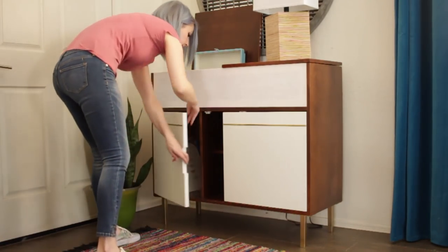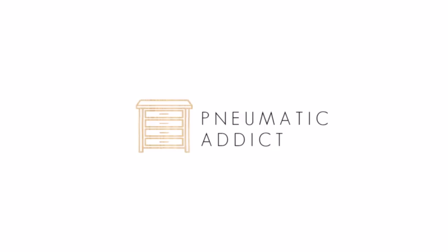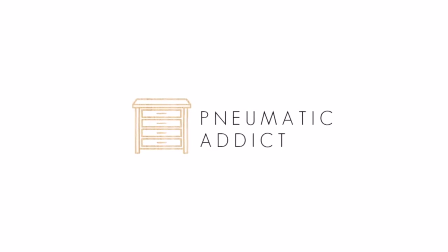I'd like to thank DAP Products as well as the Home Depot for sponsoring this video. Keep watching to learn how I built a simple record player console.